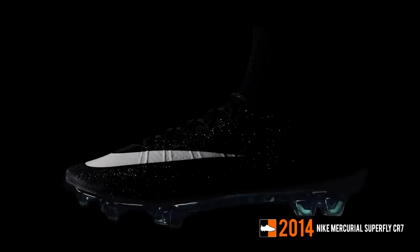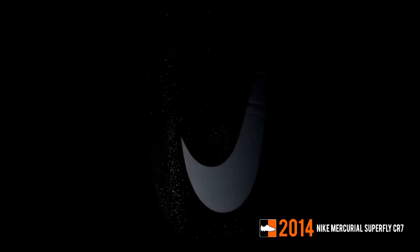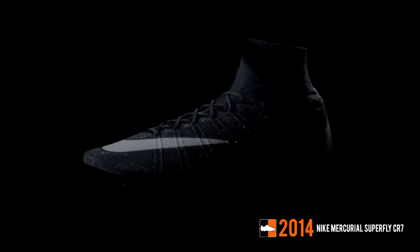The latest CR7 boot is the black-white-blue Nike Mercurial Superfly CR7 edition. The boot is black and features a unique glowing glitter design. White colors the CR7 and Nike branding, while a shimmering blue soleplate is also used.